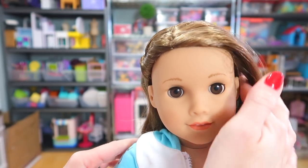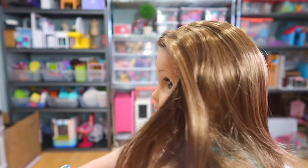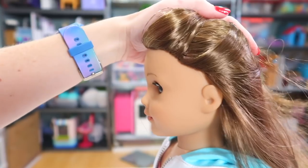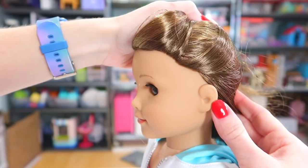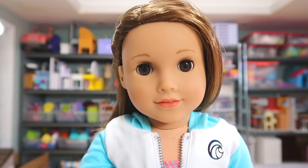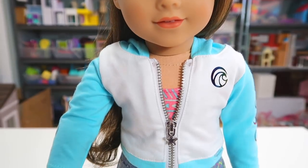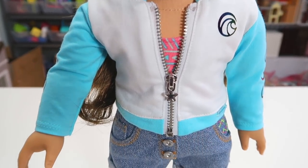I like how her hair is pulled up on the right side so you can actually see her hearing aid. Both ears do look the same even though she only needs to wear it in her right ear. Joss has a little tan to her because she does live in California and she's obviously on the beach a lot. And she has brown eyes.